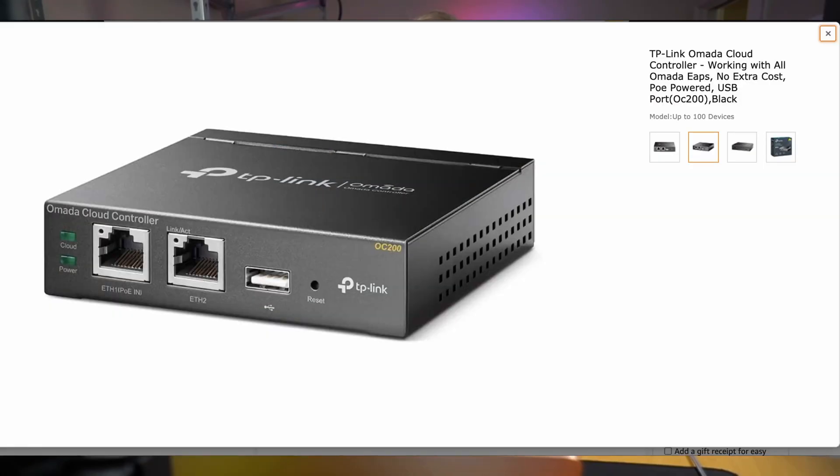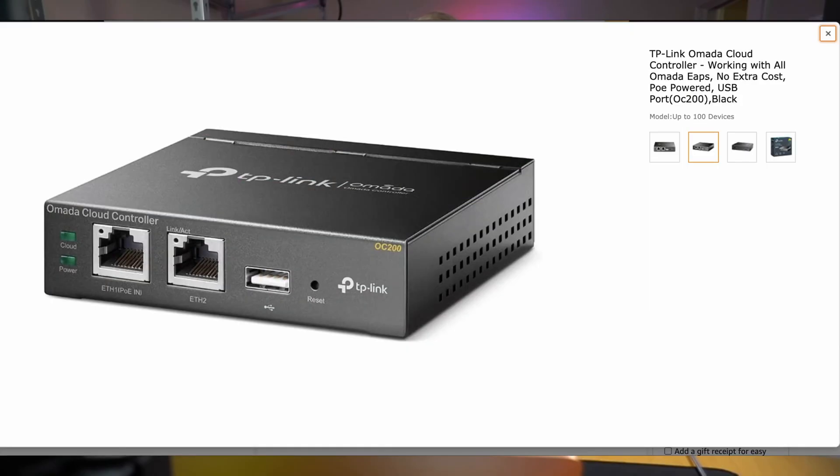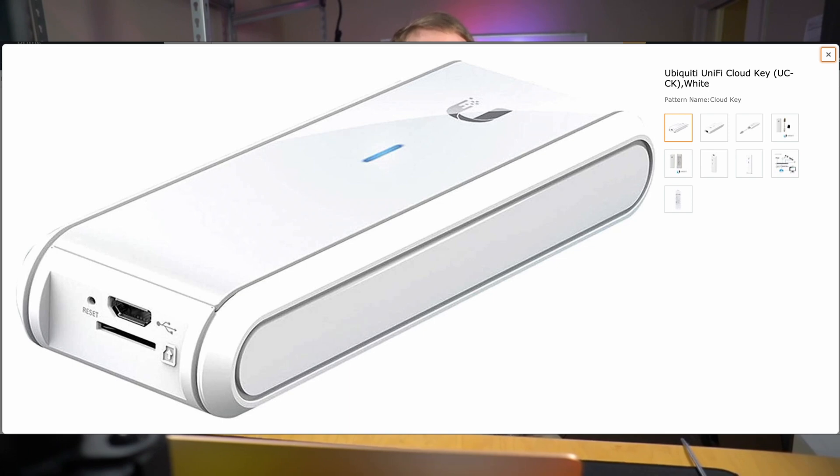Next, we have the Omada cloud controller for cloud access. It can be PoE or USB powered. It also has a link port and a USB backup port on the front. The equivalent is the UniFi Cloud Key. It is also PoE powered, has a reset button, and has 16 gigabytes of internal memory.